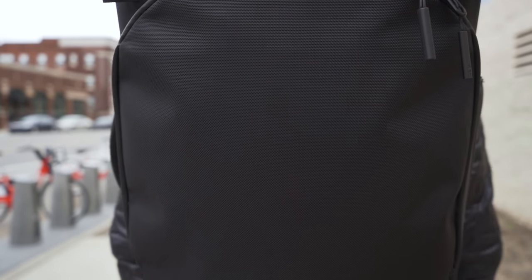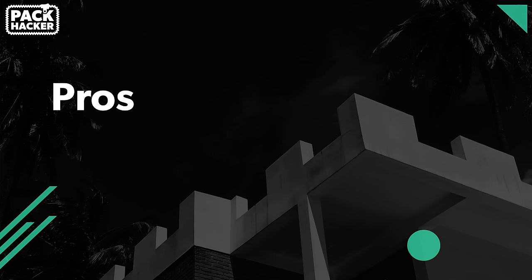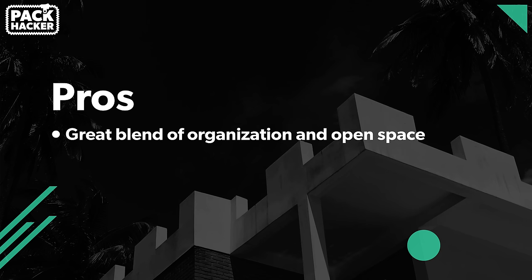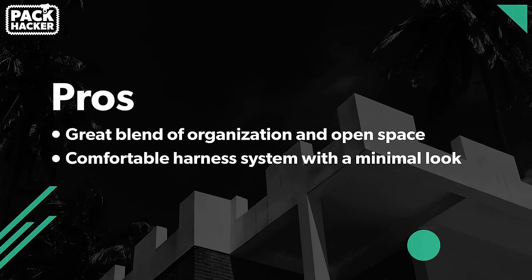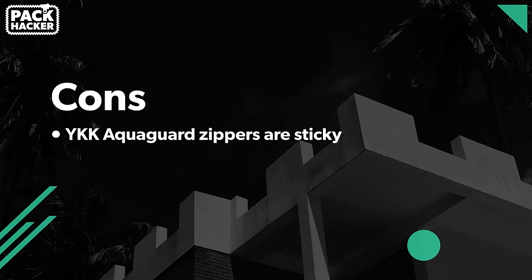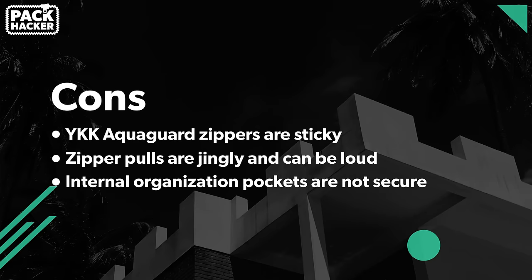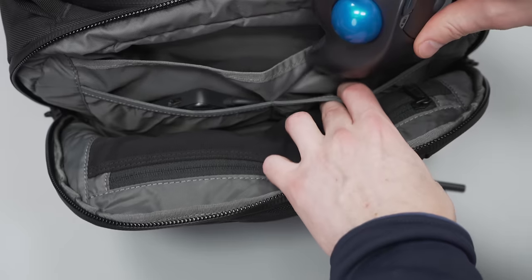Everything appears to be holding up really nicely after three weeks of testing. To wrap this thing up with some pros and cons — starting with the pros: there is a great blend of organization and open space on this bag; the harness system is very comfortable and still retains a minimal look; and we like the versatile modes of carry, each of which actually works pretty well. On to some cons: the YKK AquaGuard zippers are sticky, which is more noticeable in some areas than others; the zipper pulls are jingly and can be loud while the bag is in use; and your stuff can fall out of the non-zippered organization pockets at the top when switching between carry modes.